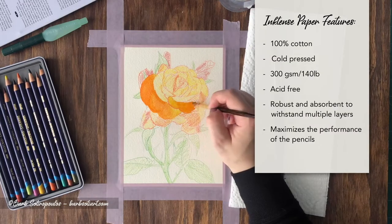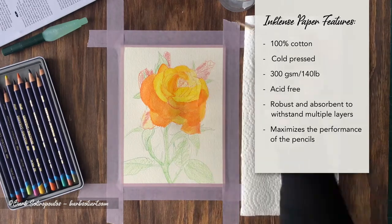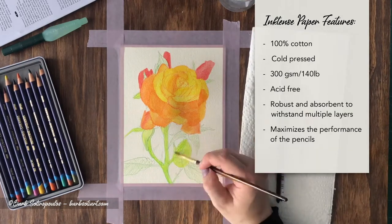Some of the Inktense paper features include that it's 100% cotton, cold pressed, 300gsm or 140lb, acid free, robust and absorbent to withstand multiple layers, and it maximizes the performance of the pencils.